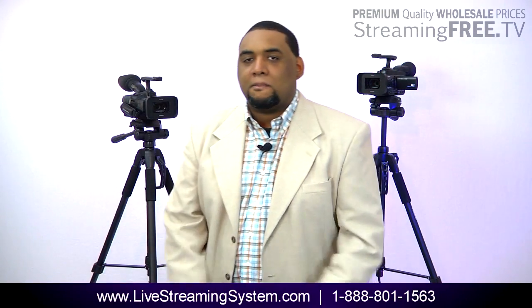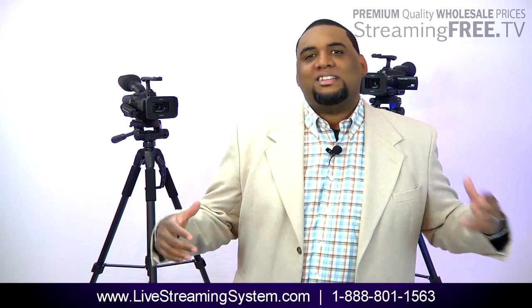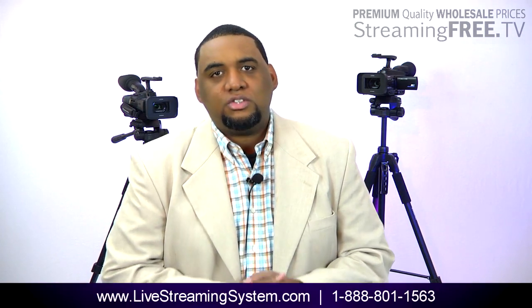Hey guys, this is Wade with StreamingFree.TV. I get a lot of questions about this, so I decided to do a video so I can show you what we're talking about.